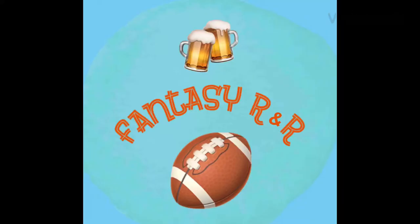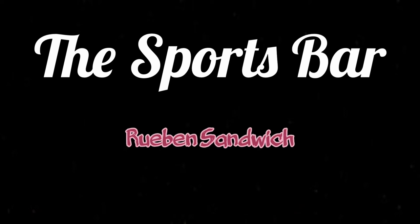Hey everybody, welcome to Fantasy R&R. I'm your host Ryan, and this is an episode of the Sports Bar. Today's episode is going to be the Reuben sandwich.